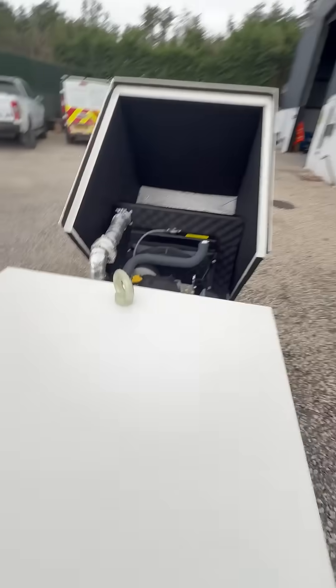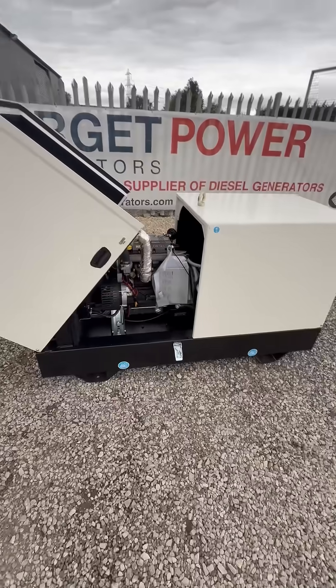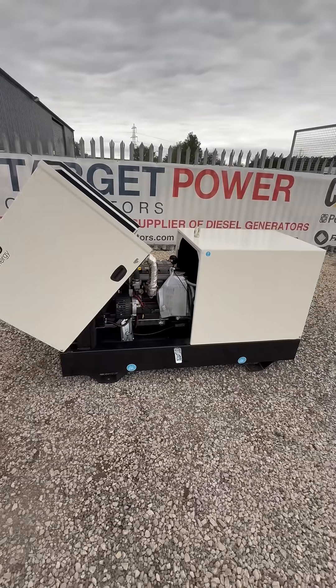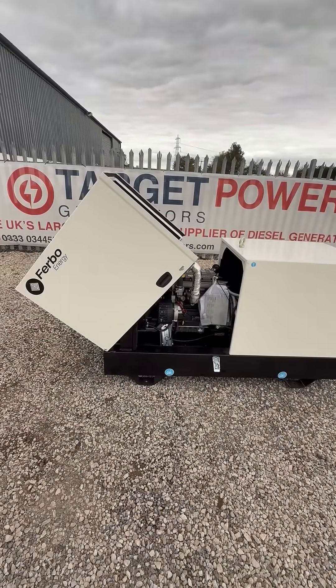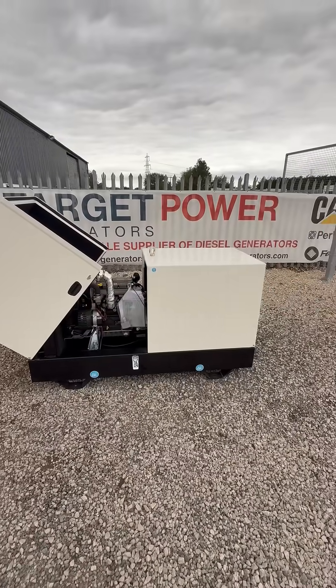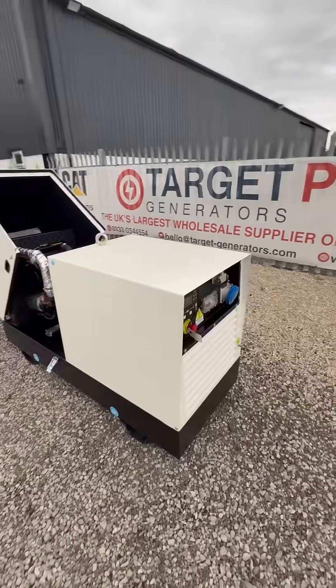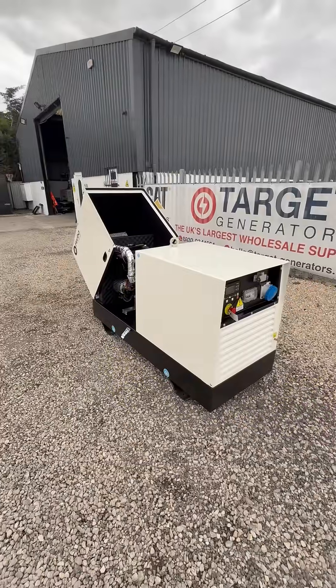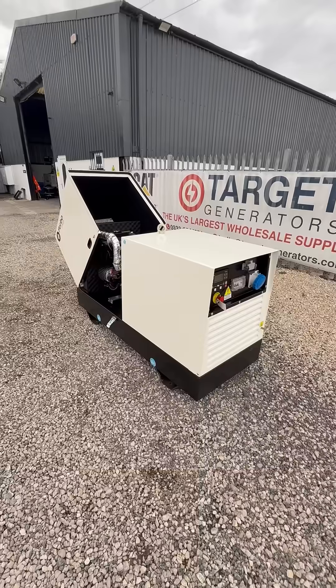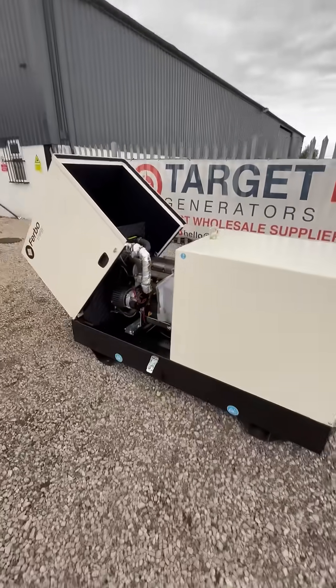This engine is Stage 5 emissions compliant, giving you 12kVA prime power and a standby power of roughly 13kVA, designed for off-grid applications, prime running, or emergency use. The SV canopy is still quiet compared to some competitors, but it's designed more for function rather than ultra silent applications. Get in touch.